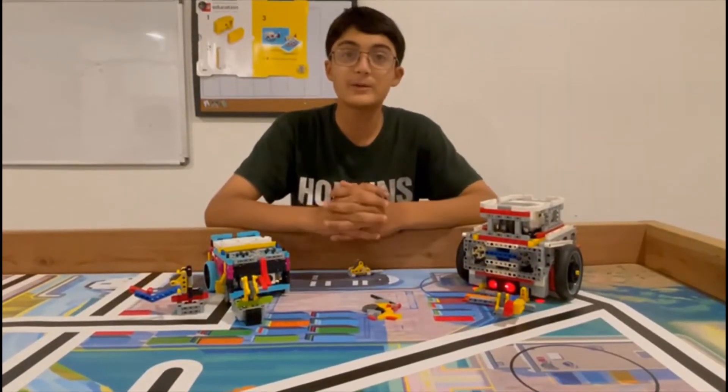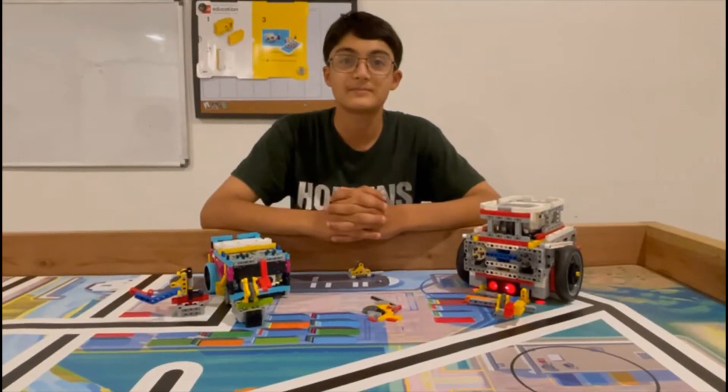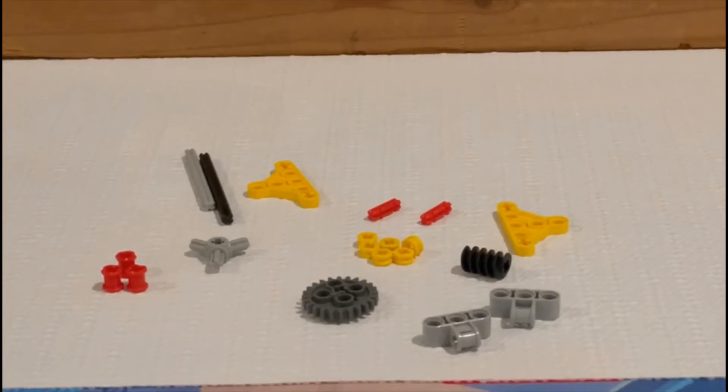Let's now head on to building a worm gear design. Let's start building the worm gear.